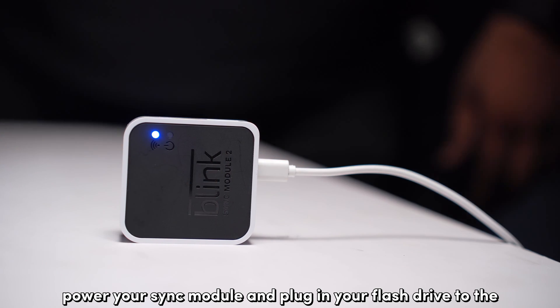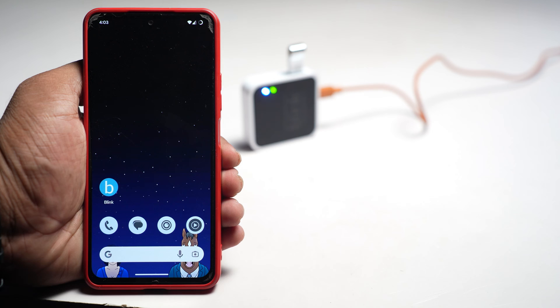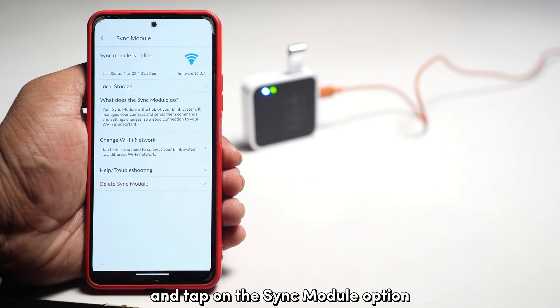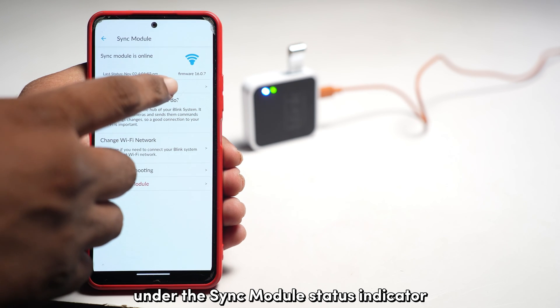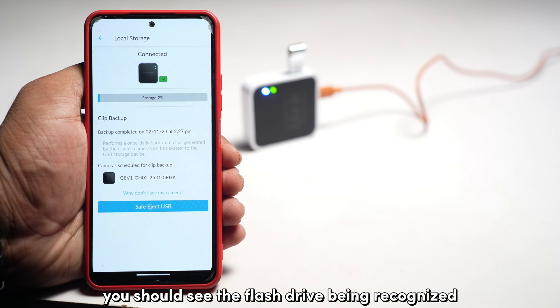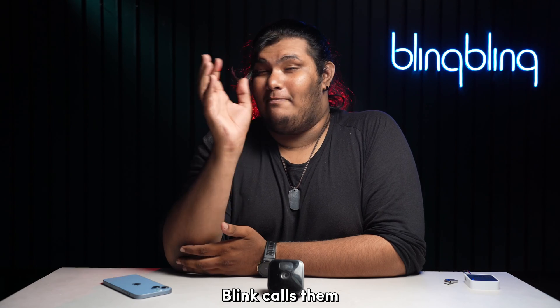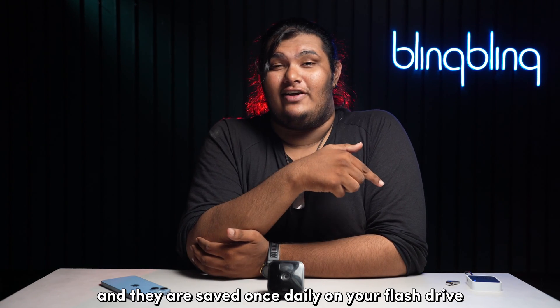I recommend that you format and use a flash drive solely for the purpose of local storage. Once you're all set, power your Sync module and plug in your flash drive to the USB port of your module. Next, go to the Blink app on your phone and tap on the Sync module option. Then tap on the Local Storage option under the Sync module status indicator. You should see the flash drive being recognized and your Sync module should start the backup process. Blink calls them clip backups and they are saved once daily on your flash drive.